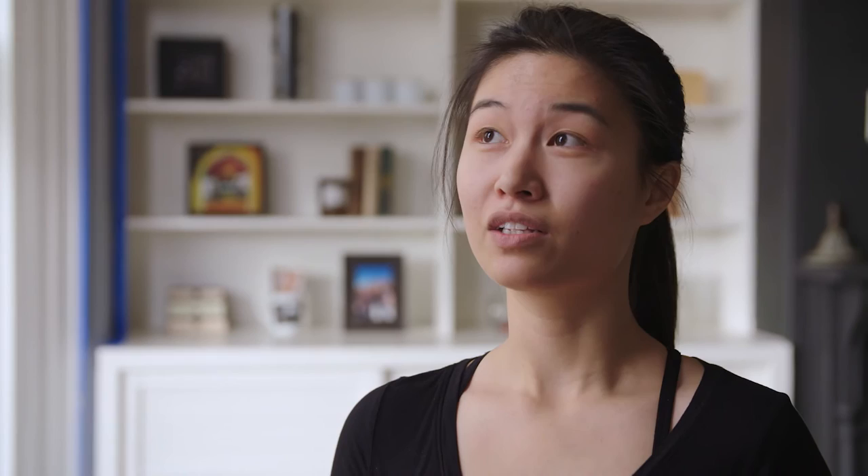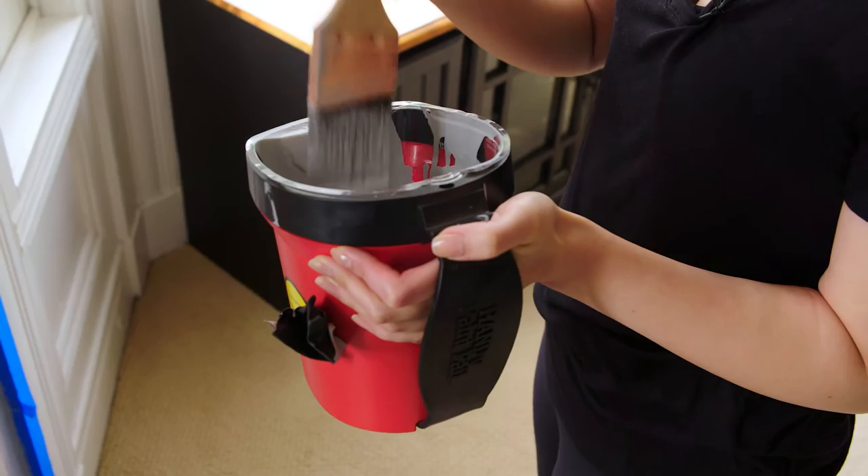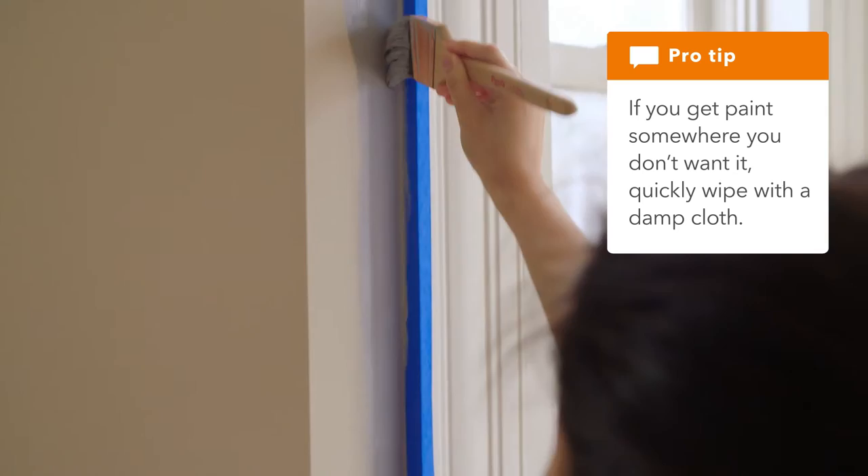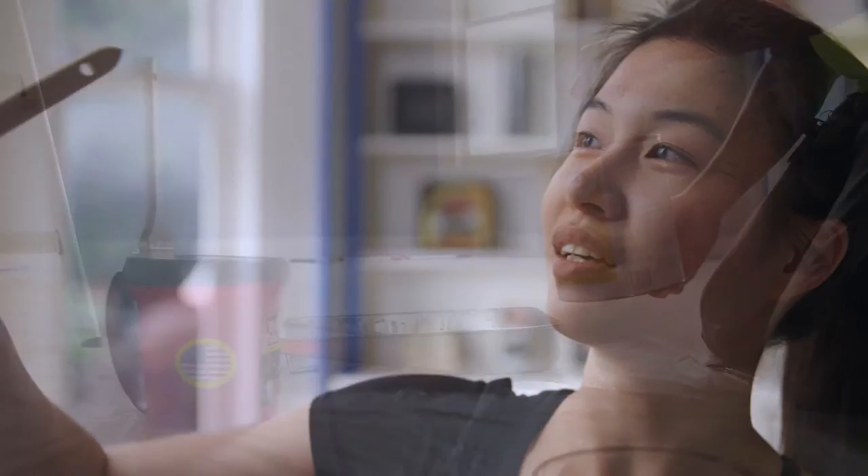When you paint, you want to cut in with a brush first because there are a lot of places that rollers can't get into. You first want to dip and just put a little on, because even if you push down your tape, sometimes paint can still leak through. So you want to work right next to the tape and work your way into it, making strokes up and down until you've covered the whole area.